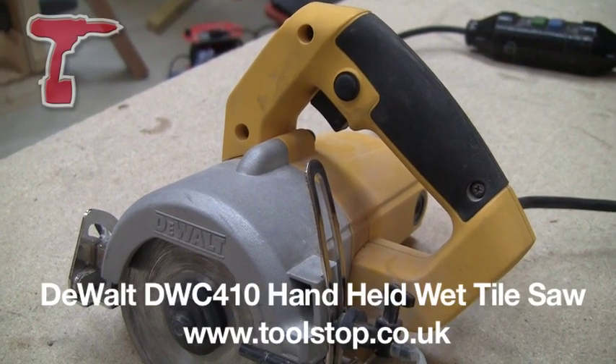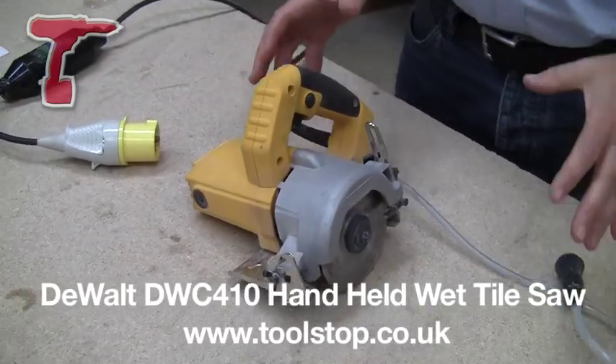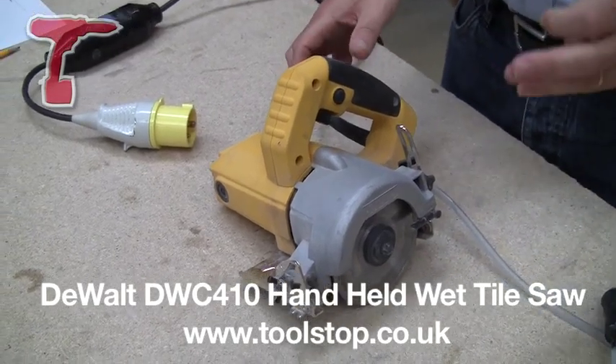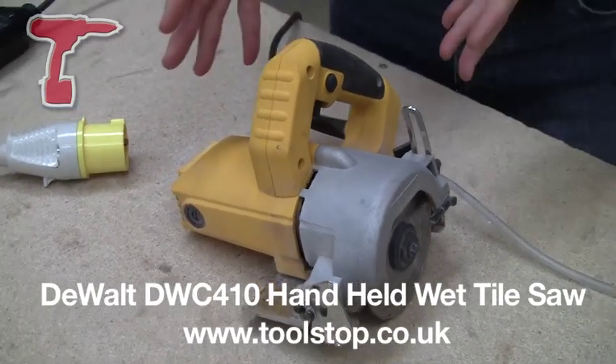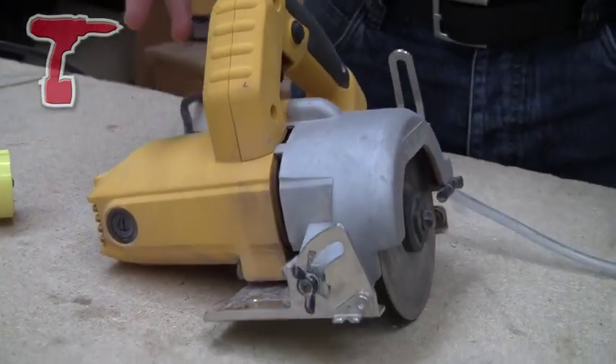It's the DWC410 handheld tile saw from DeWalt. Now it's not just for cutting tiles — it'll cut marble, granite, slate, porcelain, concrete, stone, you name it.